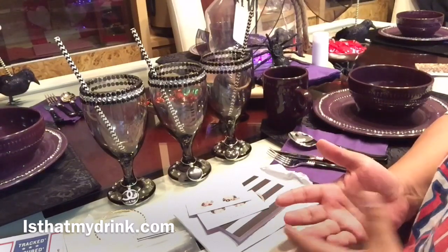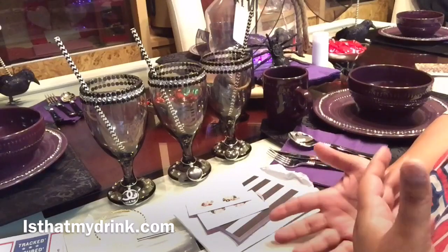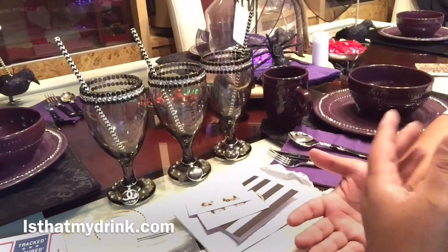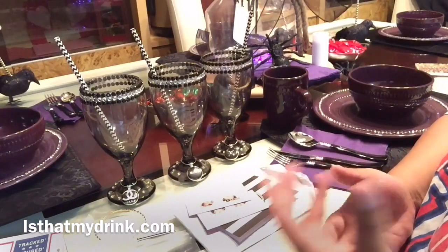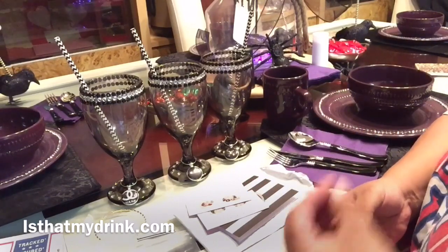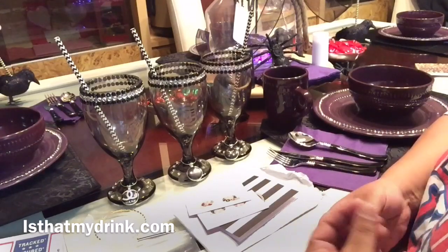When you go to a friend's house or you're at home having a party, a lot of times people will set their drinks down nearby and they don't know whose drink is whose. So it's always fun to put a charm on there so you know this is your personalized drink. This young lady has wine glass charms, and I'll also show you other ways to use them.